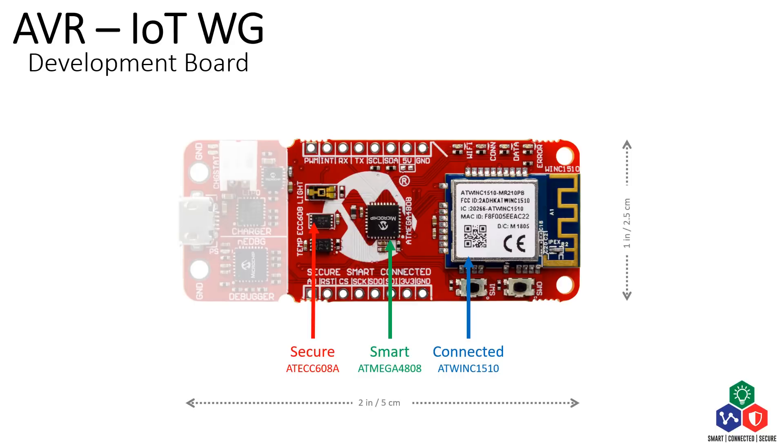The ATmega4808 Microcontroller, which provides smart and low power interactions with sensors and other modules on the board. And the ATWINC1510 module, which provides connectivity via Wi-Fi.